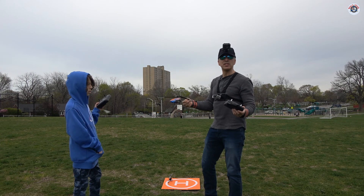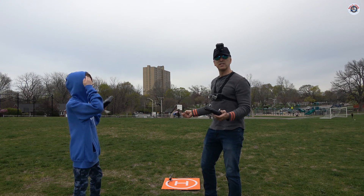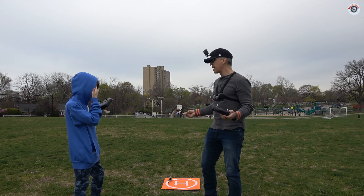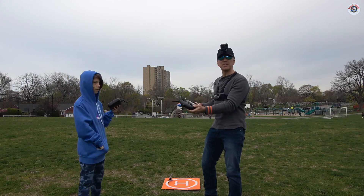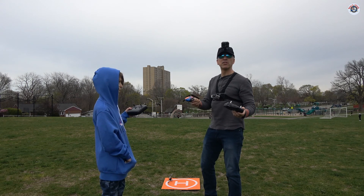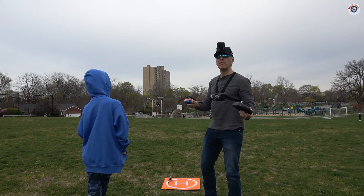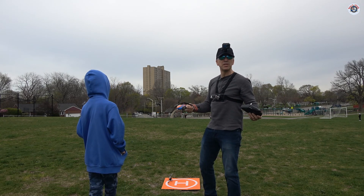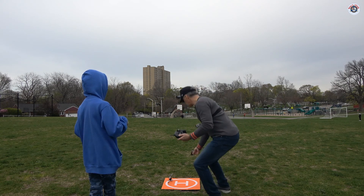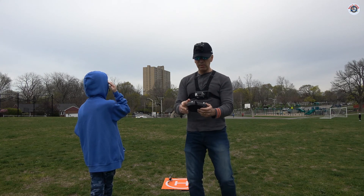Let's see if they fly differently. What we are going to do next is take off, fly together, try to stay in formation — I don't know how good it's going to be — and then land. Then we'll swap the controllers and fly each other's helicopter. At the end we'll come back and give you a detailed overview: are they the same, what are the differences, what we like and don't like about each.